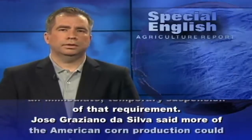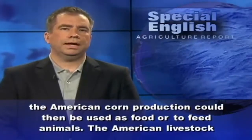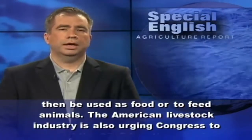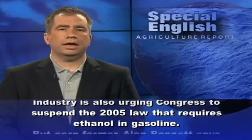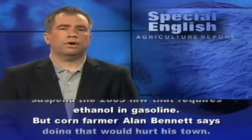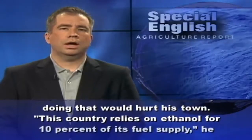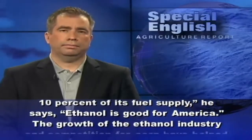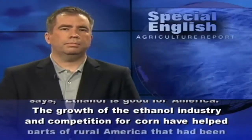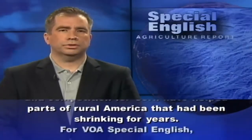Jose Graziano-Da Silva said more of the American corn production could then be used as food or to feed animals. The American livestock industry is also urging Congress to suspend the 2005 law that requires ethanol in gasoline. But corn farmer Alan Bennett says doing that would hurt his town. This country relies on ethanol for 10% of its fuel supply, he says — ethanol is good for America. The growth of the ethanol industry and competition for corn have helped parts of rural America that had been shrinking for years. For VOA Special English, I'm Mario Ritter.